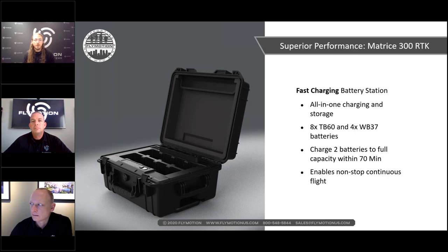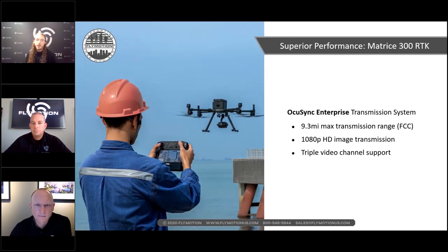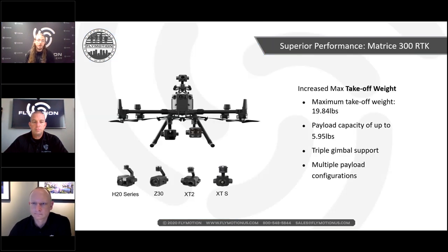The new OcuSync Enterprise transmission distance is 15 kilometers, or about 9.3 miles. DJI has increased video channel support to three, up from two. The drone has a maximum takeoff weight of 19.84 pounds and a payload capacity of up to six pounds, keeping in mind the batteries are included in that weight.